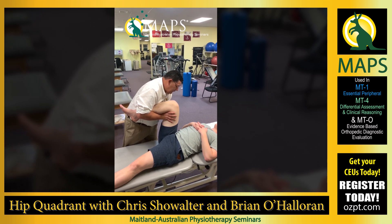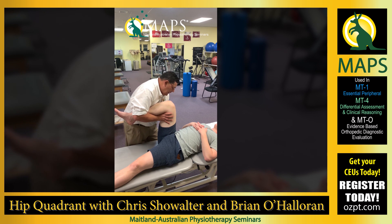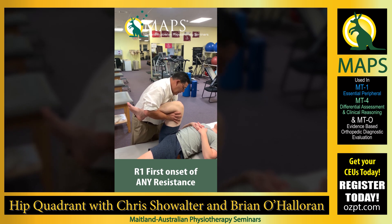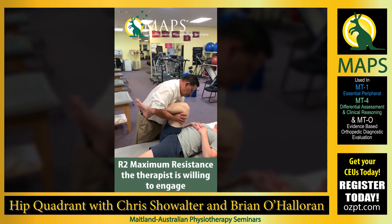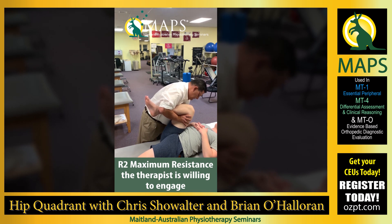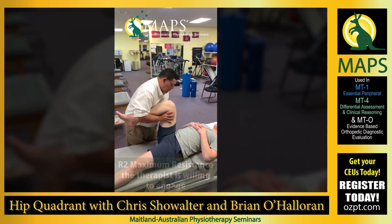We can take them into flexion, and what we're looking for is R1, and as necessary going all the way into R2. Michael, you let me know if this bothers you. You okay there, brother? Okay, so that's the flexion component.